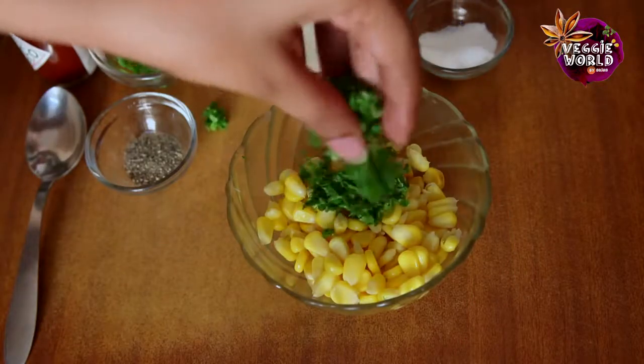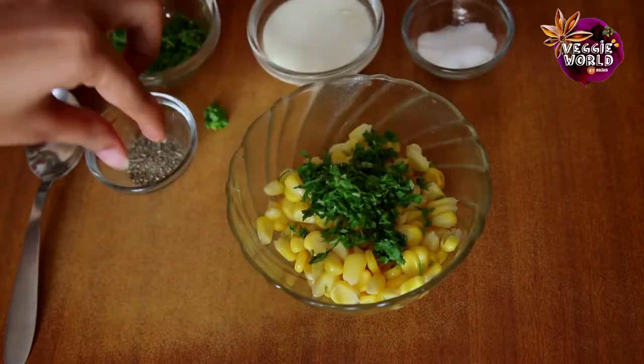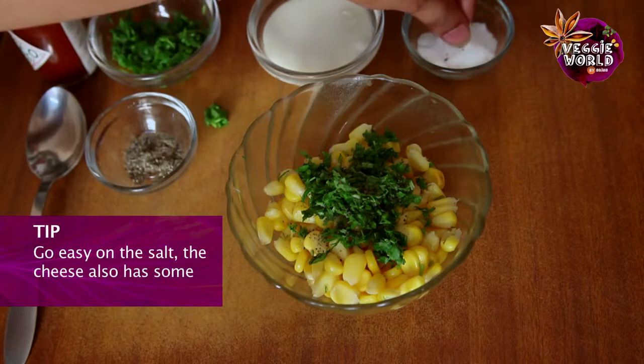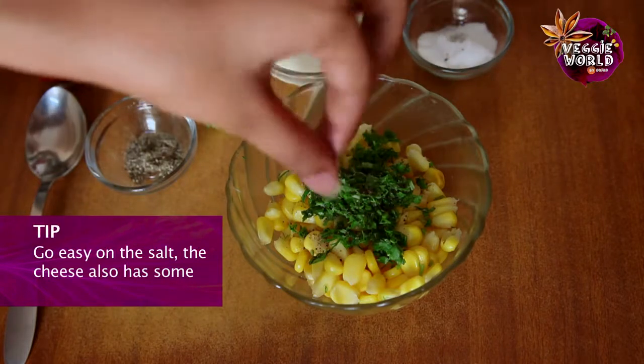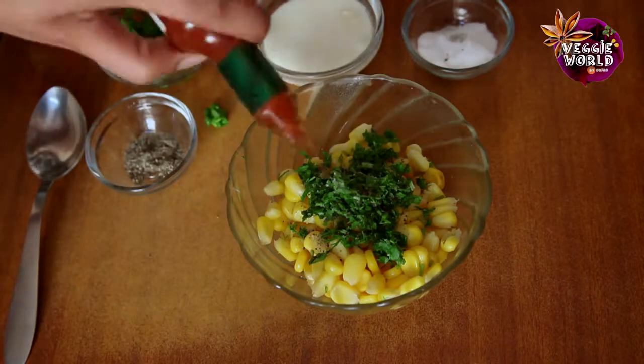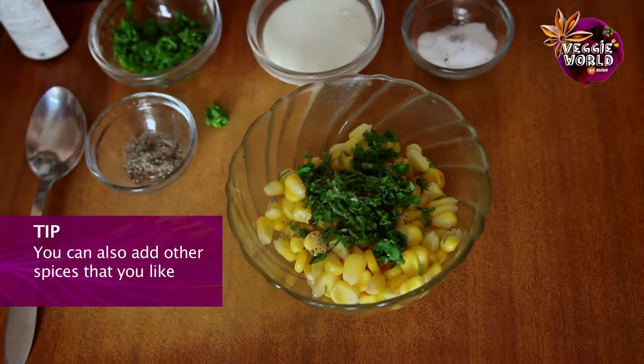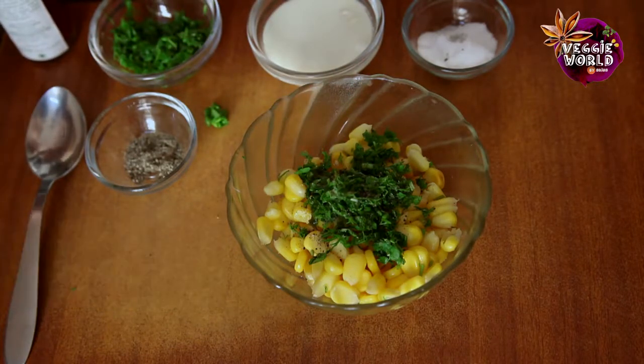Let's start by putting the coriander leaves. Some pepper. Very little salt, because the cheese is also quite salty. And some Tabasco sauce. You can also add other spices like chili flakes or chopped green chili if you like.